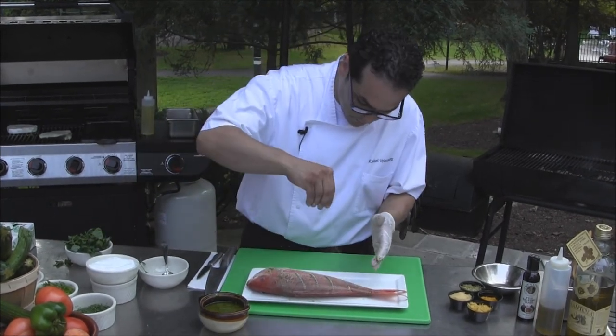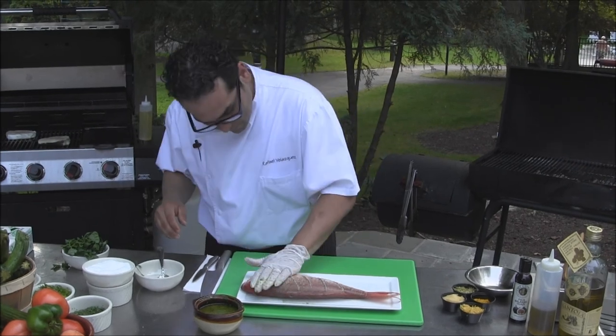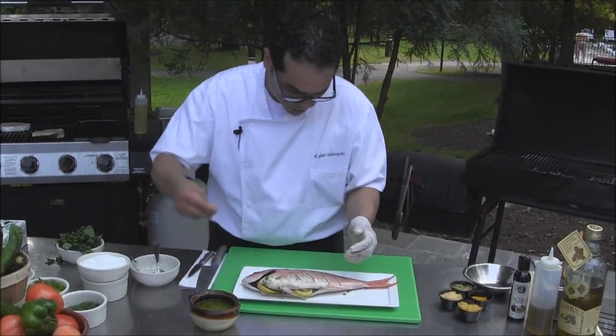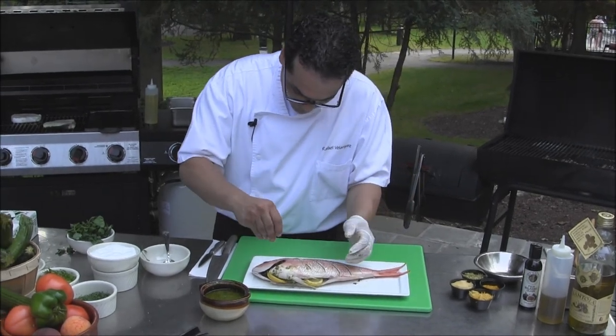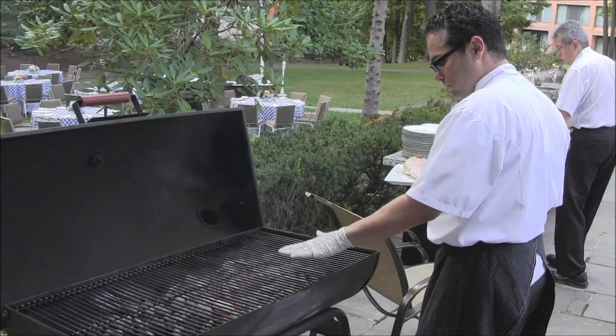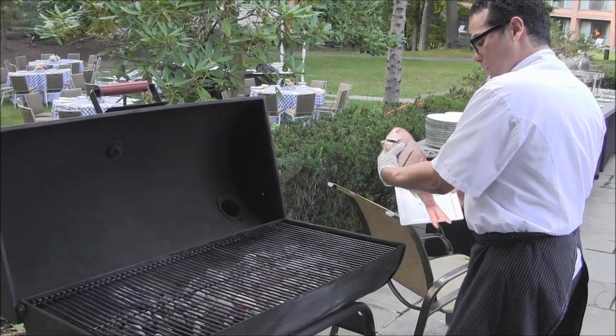Some salt on both sides. You want to make sure you find your hottest spot on the grill — that way it doesn't stick.